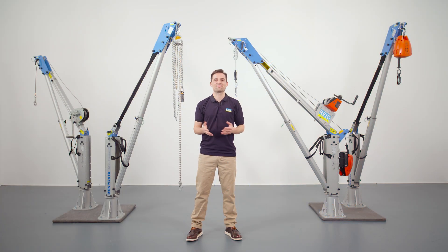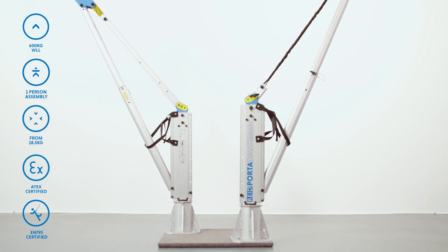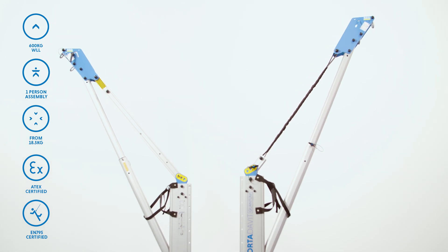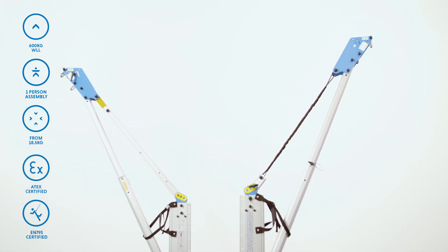Hi, I'm Reed Lifting's Regional Sales Manager, a world-leading manufacturer of lightweight, portable aluminium lifting products. Thank you for taking the time to watch this video and for your interest in our products. Today, I'm going to introduce you to our highly innovative and patented Portadavit Quantum, a rapidly deployable, lightweight solution for lifting and lowering goods and personnel, and for use as a full protection anchor point.